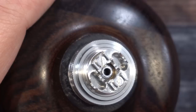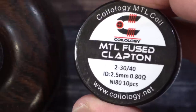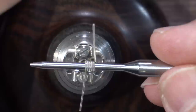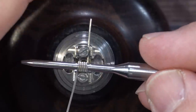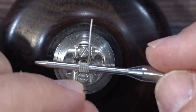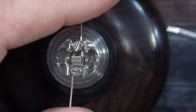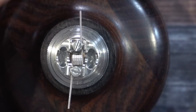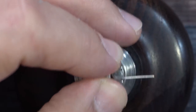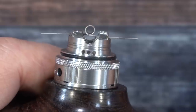Let's do a coil placement. I'm using Coilology MTL fused Claptons — you can get them on HitThatJuice.com. There's the coil. I'll slip it right in under the posts. This one I have to raise the screw up just a little more — there we go, slipped right in. I'll remove the coiling rod, center it, put my fingers over it, and tighten down the post screws. The coil is in place.